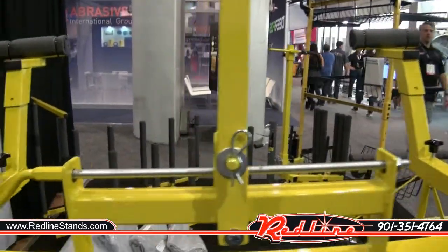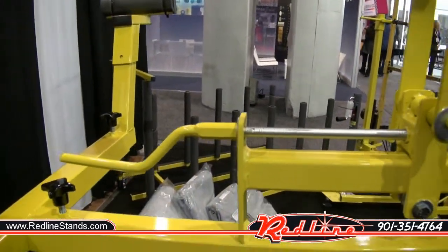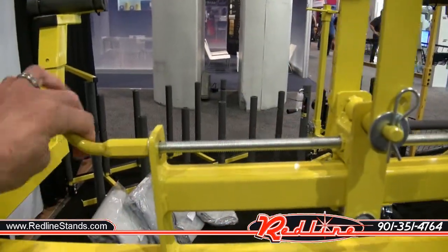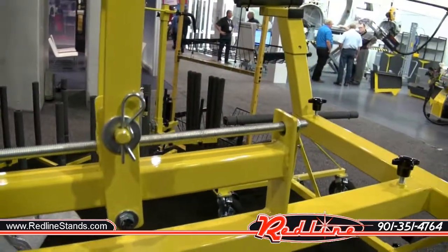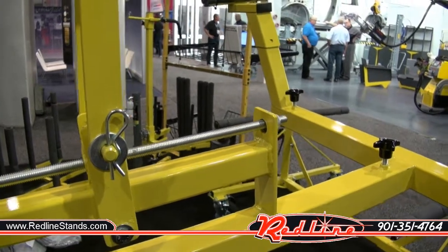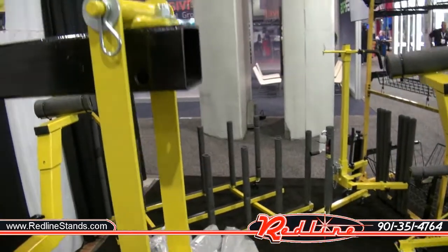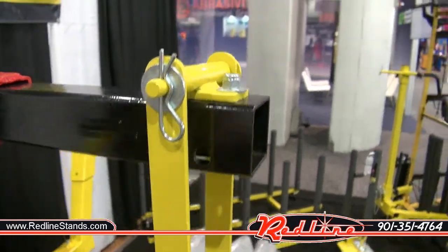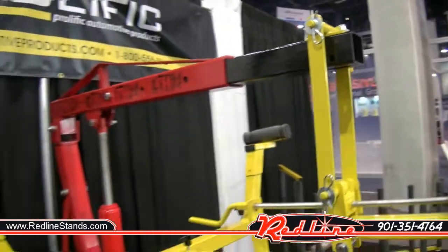You can adjust the center of gravity just like you can with an engine picker — same kind of deal where you just turn the handle right here and then it starts adjusting the center of gravity. And all you've got to do is drill two holes into the arm of your cherry picker and you can use this attachment with it.